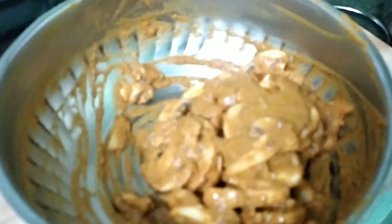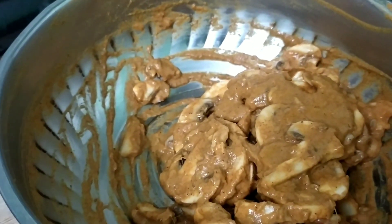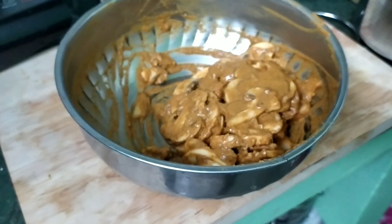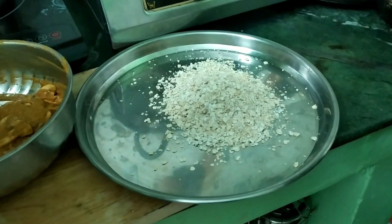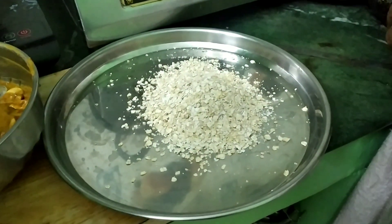We will use this to add the coating. We will add hot water and mix the water.